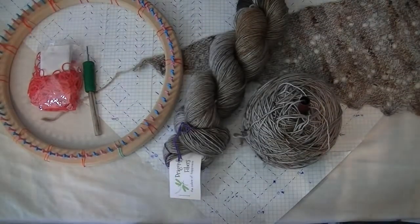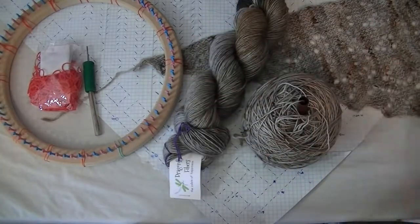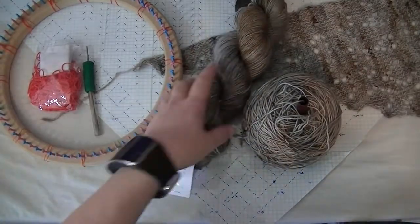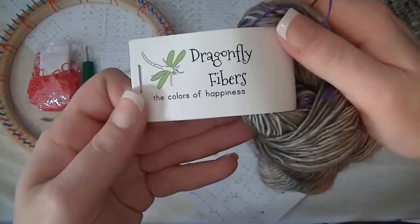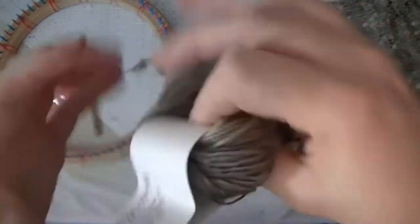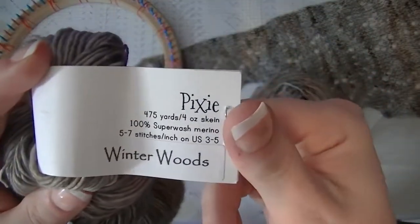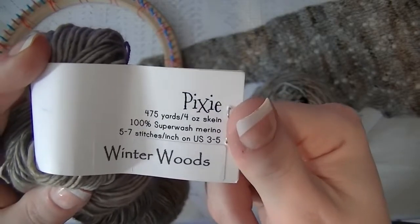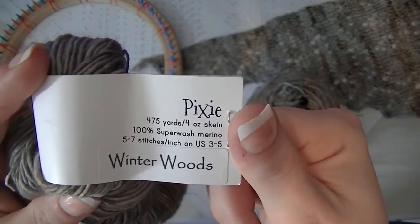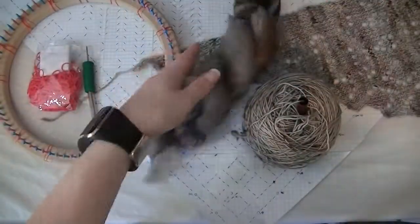Hello! In this video I'm going to show you from beginning how to make the shawl. The yarn we're using is Dragonfly Fibers Winter Would Pigs — it's 475 yards, 100% superwash merino.